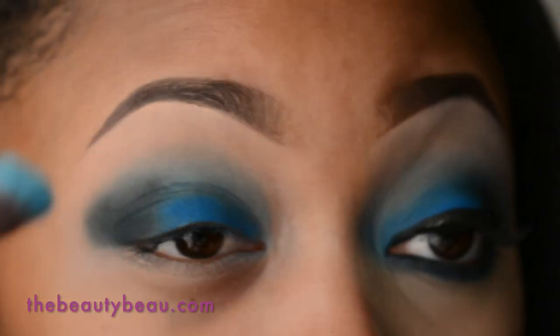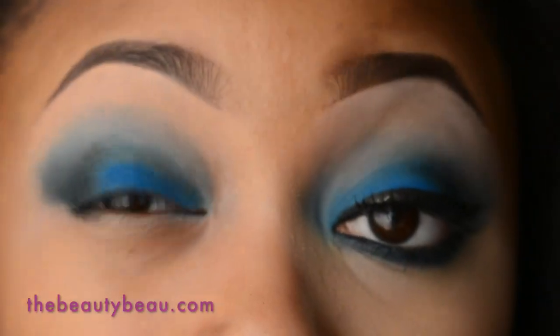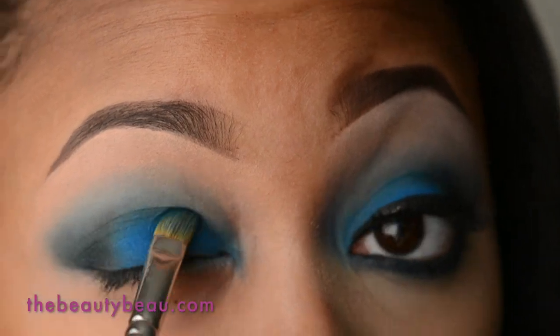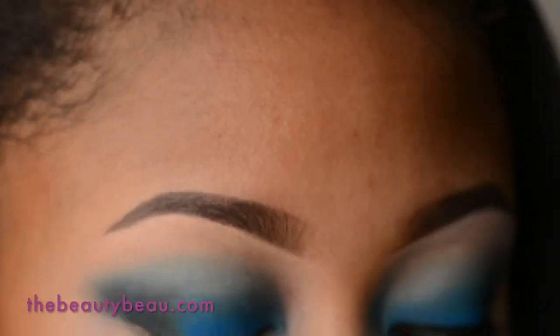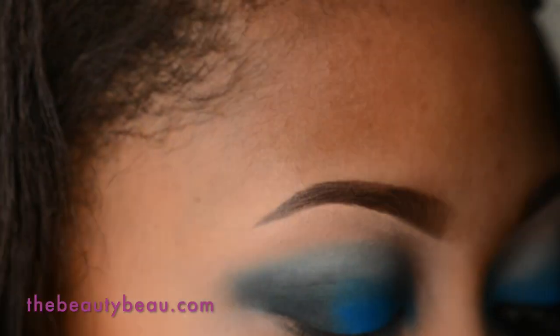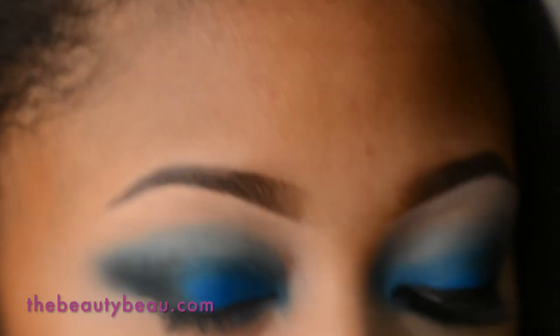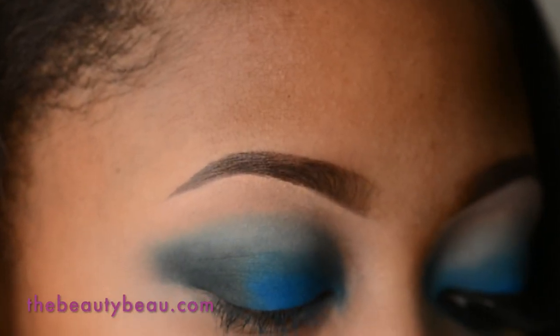I'm going back in with the brow bone shade for the buffer color, then going back on the lid to fix that blue. For the brow highlight I'm taking a color from MAC called Blanc Type — it's a matte ivory — using a MAC 227 brush. This is going to help pull all the colors down so they don't go too high.